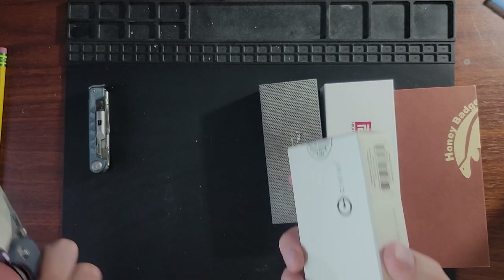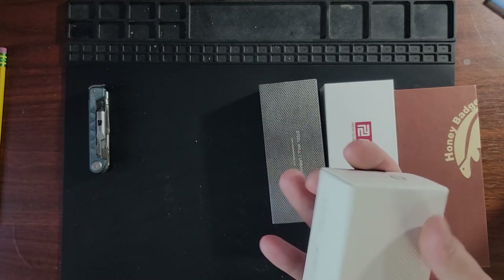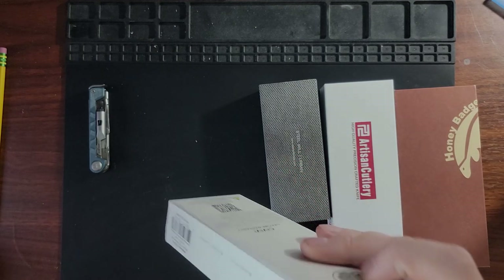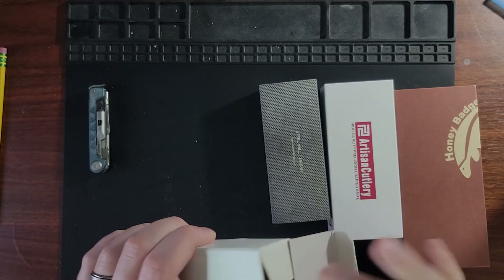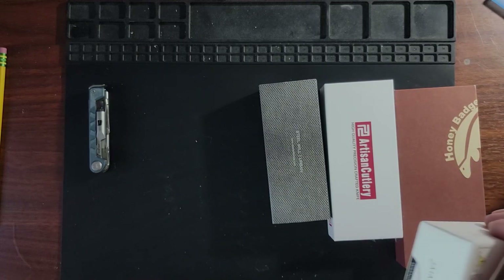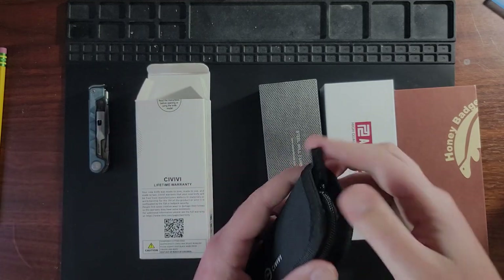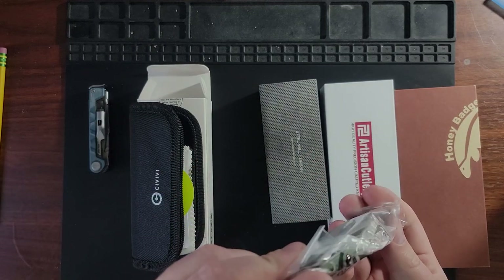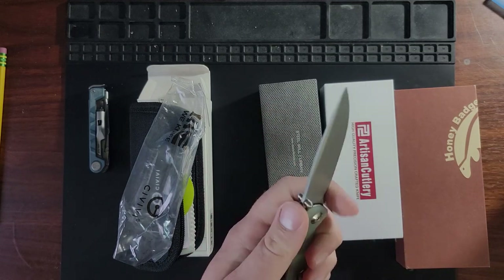Next up we have the Civivi — this is going to be... it's been so long since I purchased these. This is the Imperium, the Civivi Imperium. I've been doing a little bit of new Civivi stuff combined with a little bit of old Civivi stuff, just because this channel hasn't been around as long as Civivi has. We recently did a review on the Backlash, which is one of Civivi's first options, and I believe this is one of their newer options — a front flipper.